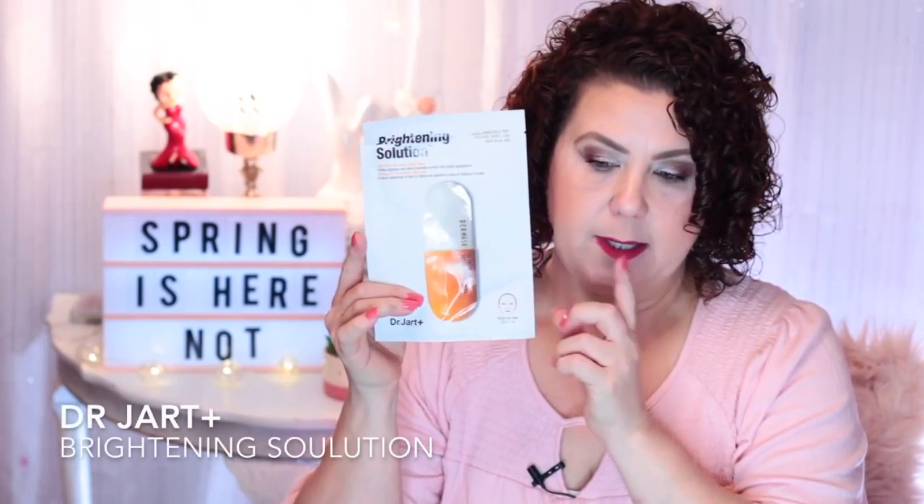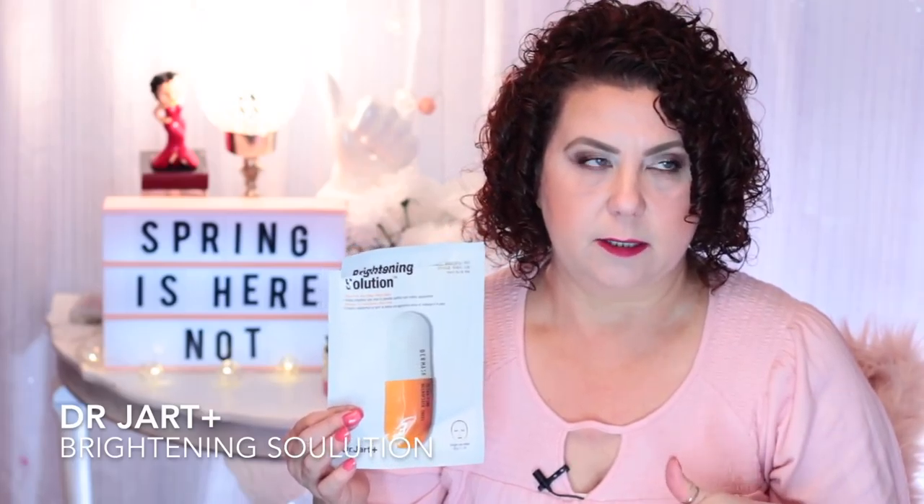Then I have one from Dr. Jart — this is the Brightening Solution, the Ultra Fine Microfiber Sheet Mask. It was definitely very moisturizing. I would think about purchasing more of these, though I need to get my sheet mask collection down to about half before I order any more. If you're looking for one that helps with moisturization, this is a really good one. There was also another Dr. Jart one I really liked — the Ceramidin — another really good one from that brand.